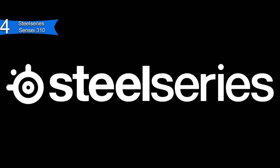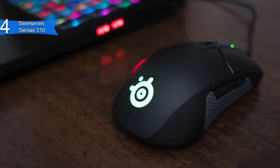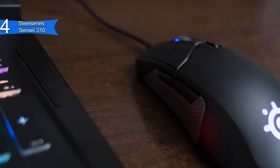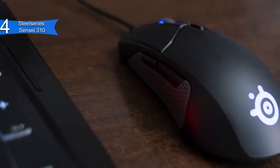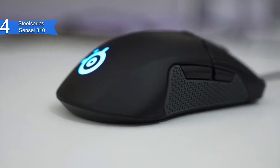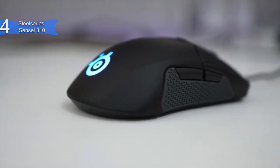The con for this product is the shape may be too wide for some. However, for most, it is comfortable to use. Overall, the SteelSeries Sensei 310 is a fantastic gaming mouse for Fortnite with its low profile design, stability, and versatility. If you want the best gaming mouse for Fortnite, then the SteelSeries Sensei 310 is the best option for you.